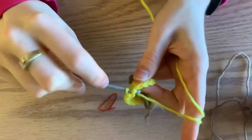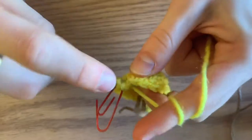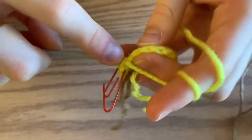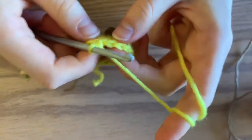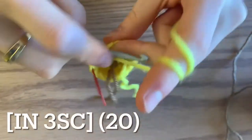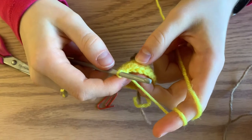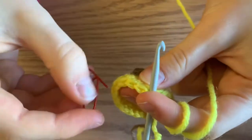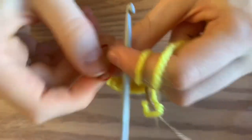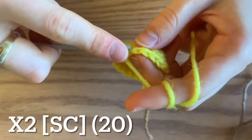For round seven, you're going to increase and then do three single crochets in the next three stitches. This will leave you with a total of 20 single crochets. For the next two rounds, you're just going to do a single crochet in each stitch all the way around, ending up with 20 single crochets.